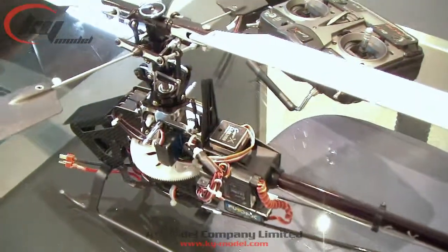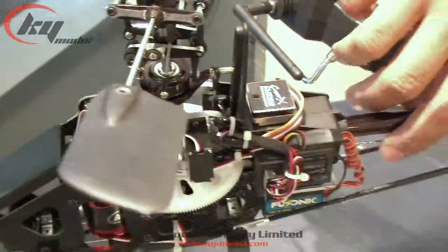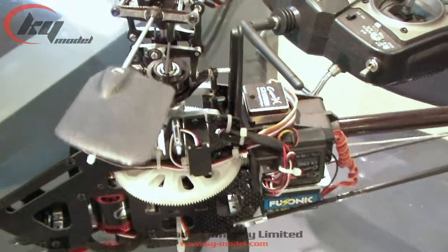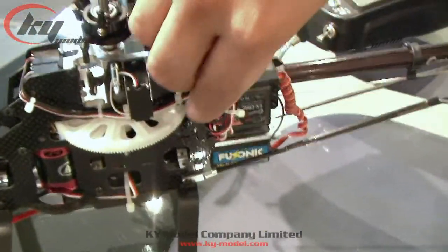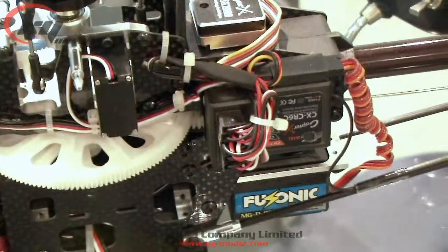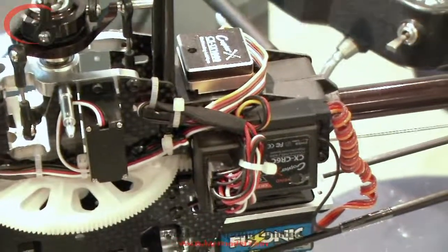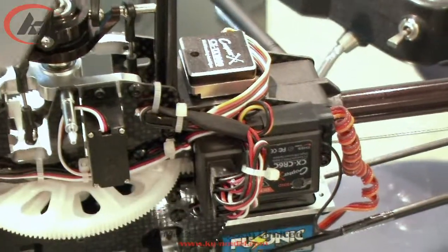First of all, from the gyro itself, you can see there are a few plugs you can connect to your receiver. First, connect the red-black plug to the rudder channel of the receiver. Then you connect the remote gain wire to the receiver, which is the white-red-black plug.